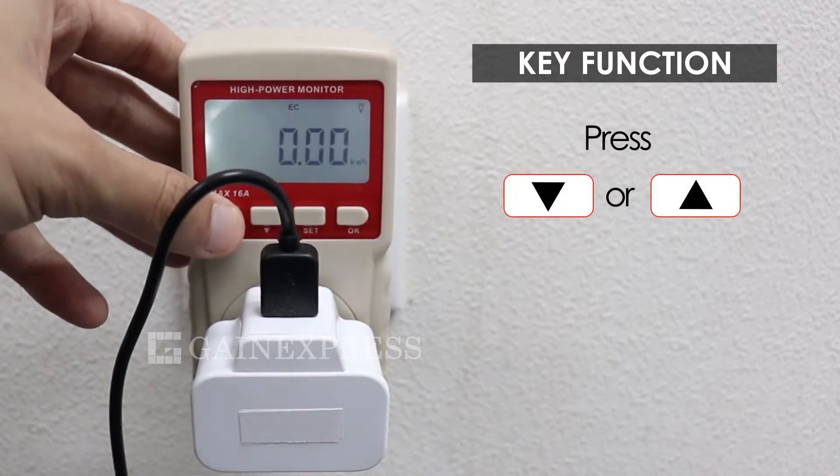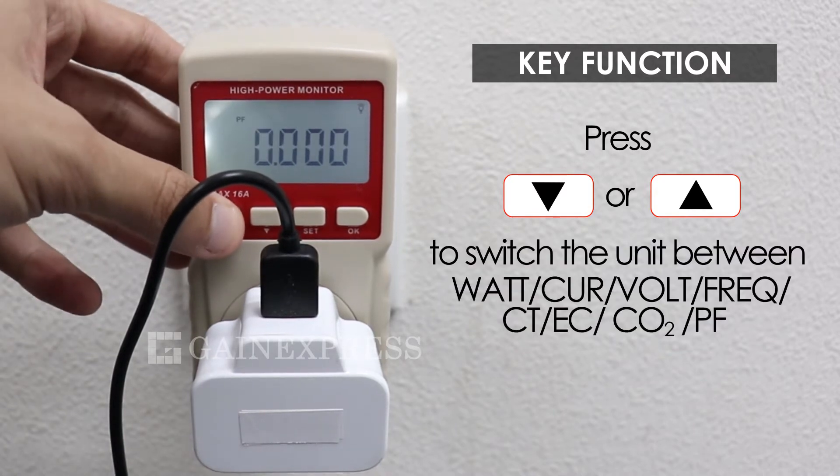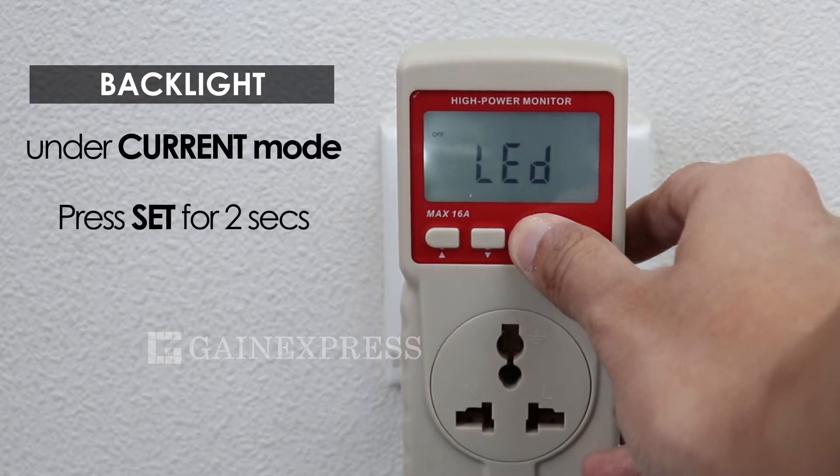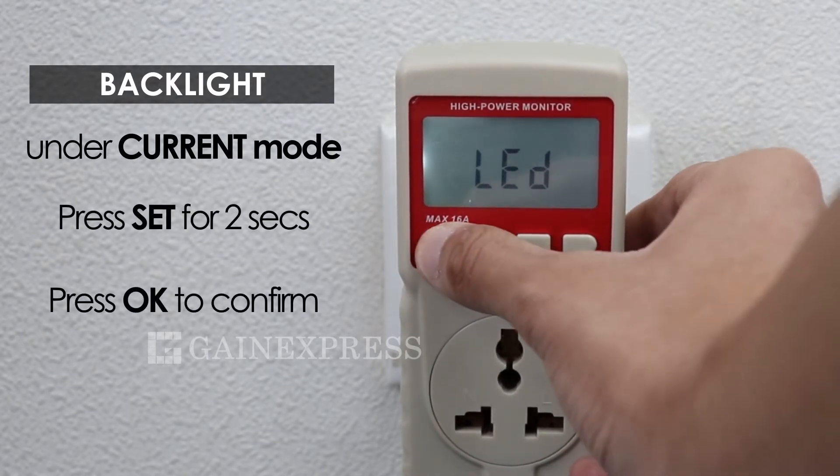Change the unit by pressing the up and down keys. These units will be displayed on the LCD in sequence. Under the current interface, press the set key for two seconds to enter into backlight setup mode, then use the up and down keys to select.